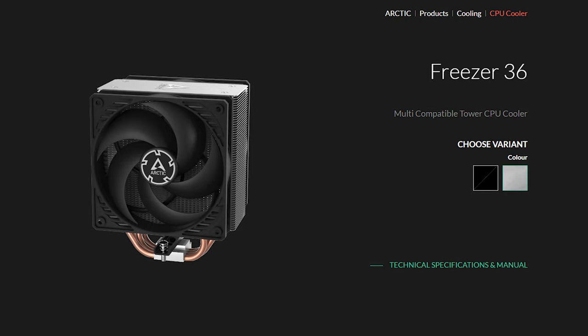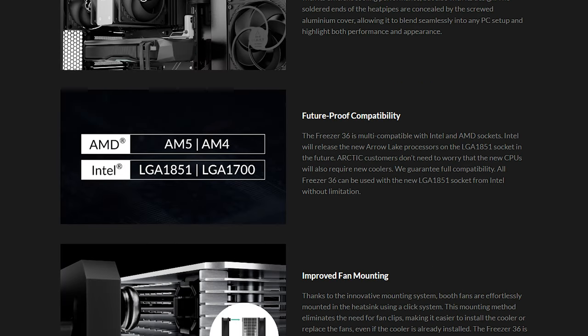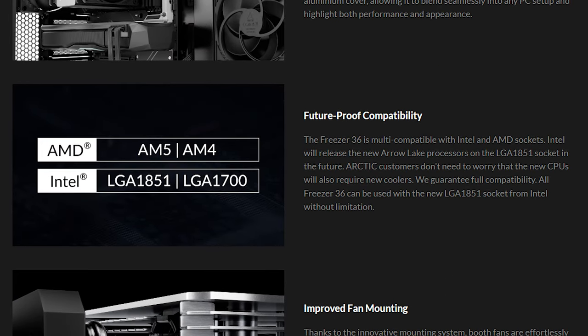So what's the catch? That would be socket compatibility. Currently, the product website only supports LGA1700 and LGA1851 sockets for Intel, and AM4 and AM5 for AMD — basically only the latest generations of CPUs. It would have been nice if older systems could benefit from the value proposition of this cooler.